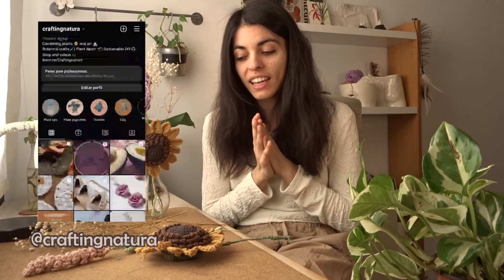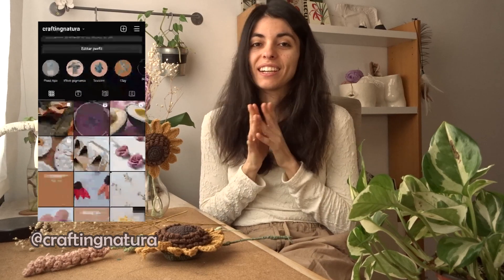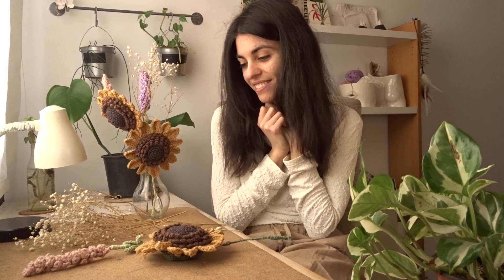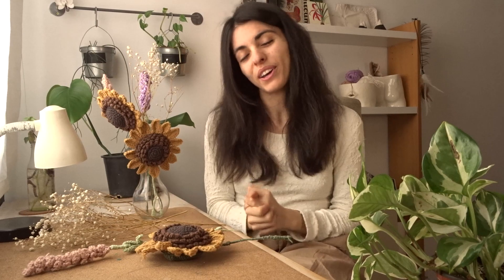That's my advice for you today. If you try it, please share with me because we can all learn from that, and I simply love seeing your creations. So if you do, please share with me on my Instagram. That's it! Hope you enjoy it and that it inspires you. See you next time, bye!